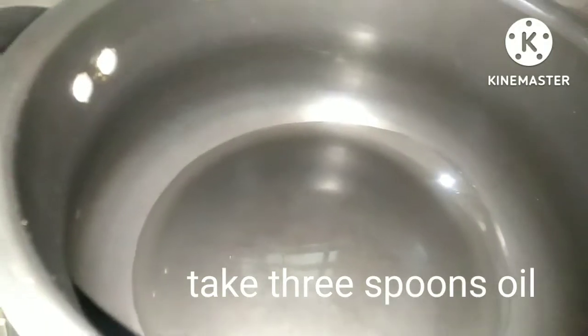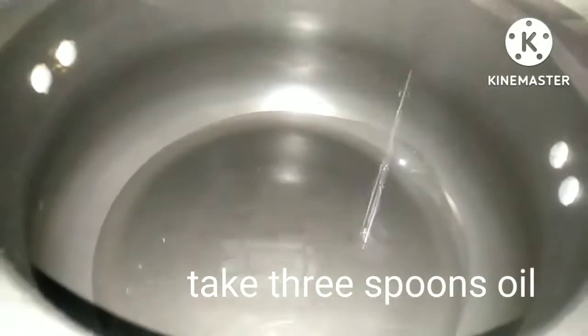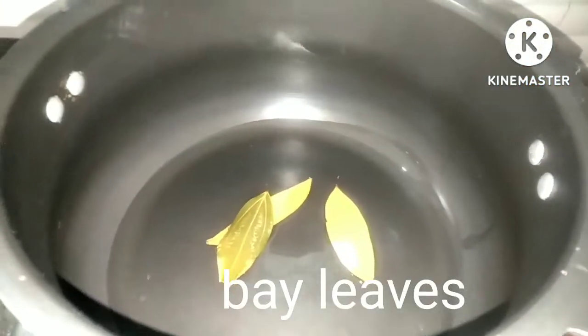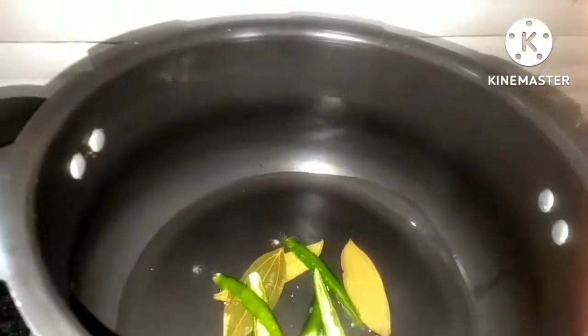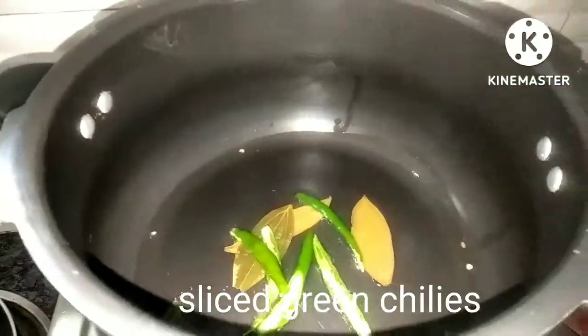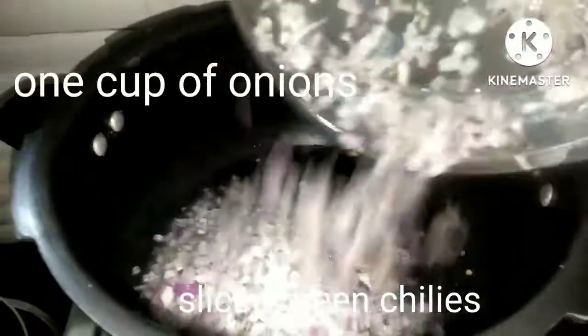Add 3 spoons of oil. Add 4 spoons of oil. Add 1 spoon of oil.